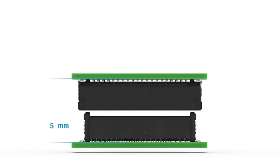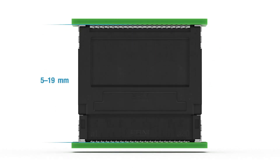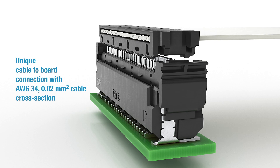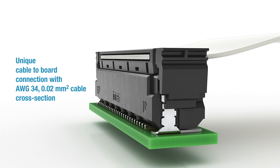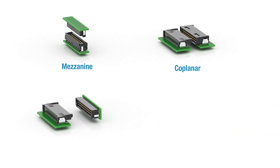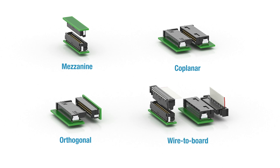Varying printed circuit board distances ranging from 5 to 19 millimeters are available for use in different board-to-board couplings. For permanent cable-to-board connections, a unique variant with AWG34 0.02 mm² cable cross-section is available. The connector range can be used as mezzanine, coplanar, orthogonal, and wire-to-board couplings.